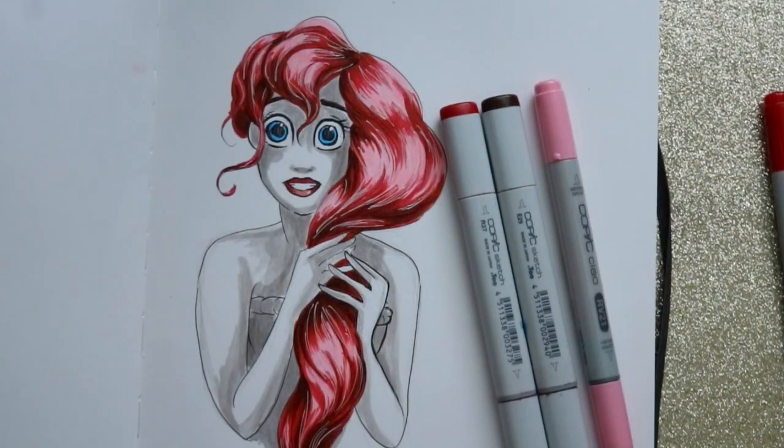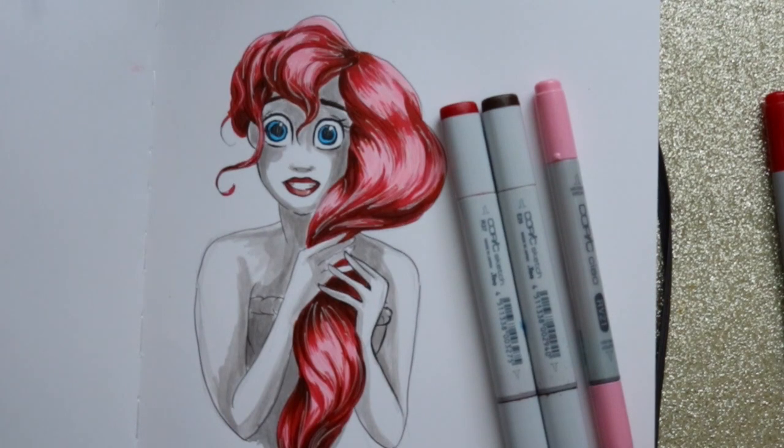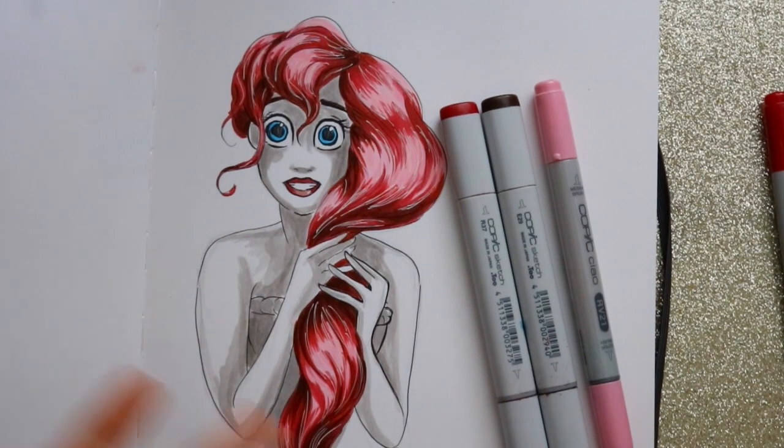And there you go — that's how I would color hair using Copic markers. The same technique can be approached with any type of alcohol-based marker that blends together. You want to avoid water-based markers like Crayola or Rose Art, since this tutorial is only for alcohol-based markers. I hope you found this useful! Please leave in the comments if you'd be interested in a tutorial on coloring hair using colored pencils or simply just ink. Hopefully we can do that next Saturday. Have a wonderful day — bye!